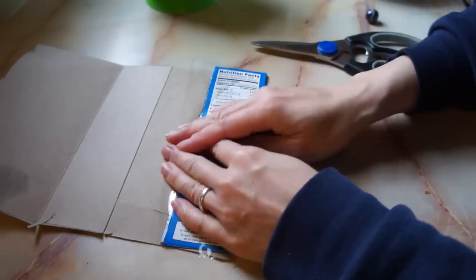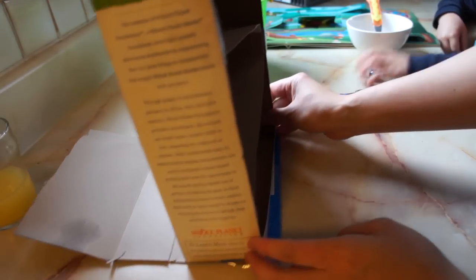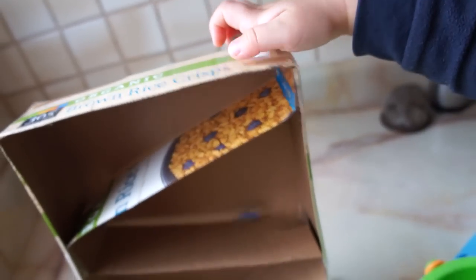Finally, you're going to take another piece of cardboard, fold over an edge, and tape that down. Then place the cereal box on top and tape into place — this will elevate it a little bit so the marbles don't fall out. And then you're ready to add your marbles!